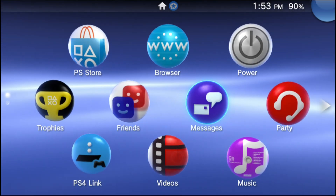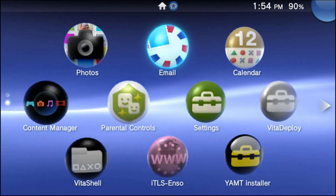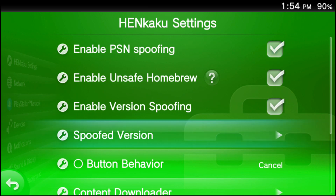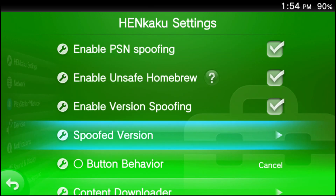If you watched my previous video on how to hack a PS Vita in 2023, your PS Vita is already ready to go to install both of these apps. If not, I will be linking my previous video in the description of this video just in case your PS Vita isn't running custom firmware yet. If it's not running custom firmware, please check out that video and then come right back to this one.